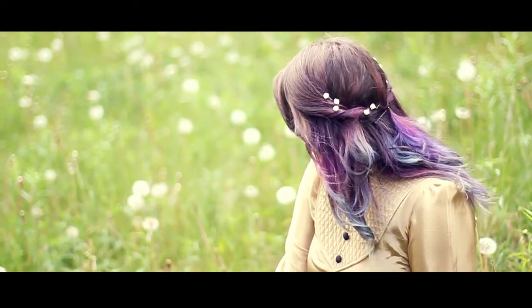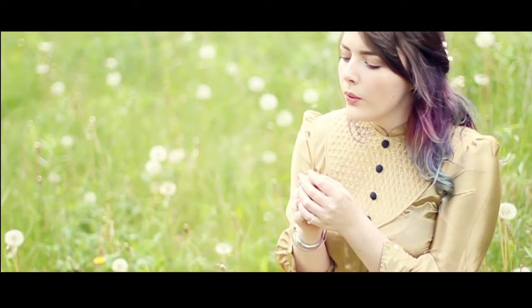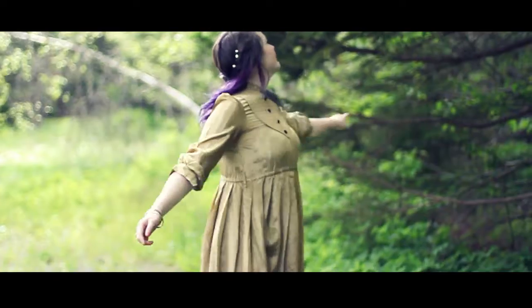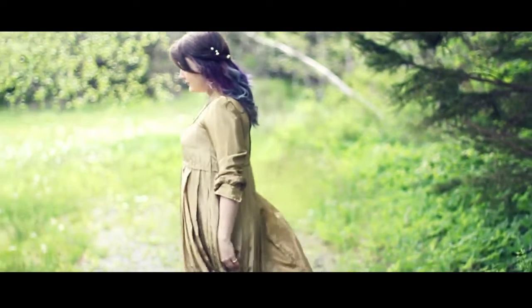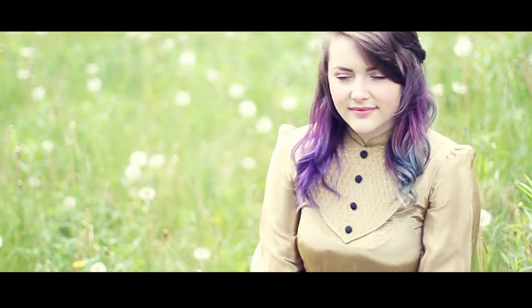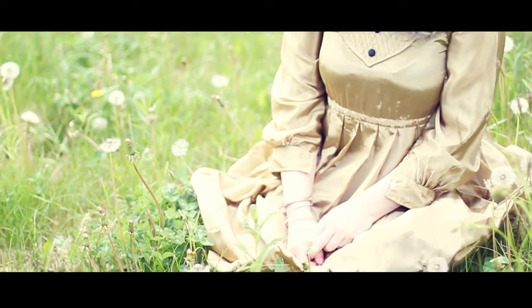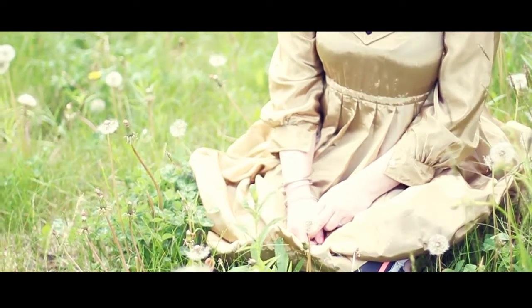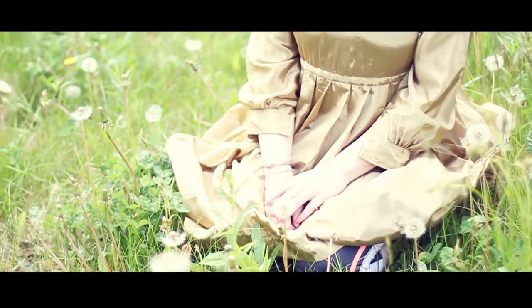This video is brought to you by the U.S. Department of Health and Human Services. Hey guys, I recently saw the Maleficent movie and it was amazing, so I thought it'd be super fun to do an inspired look for Aurora, and that is what you guys are going to see now.